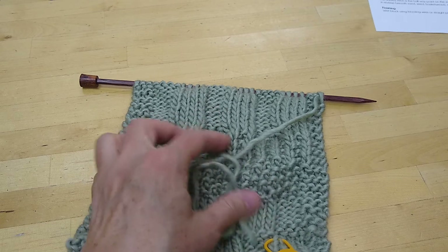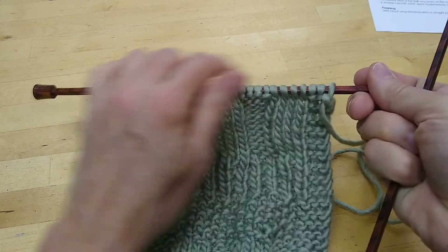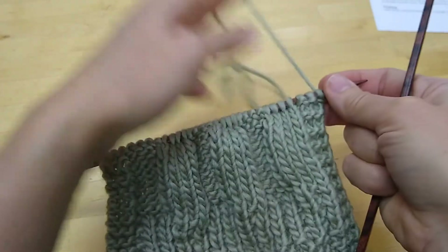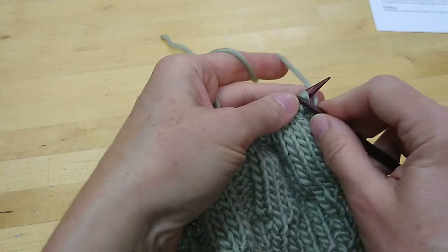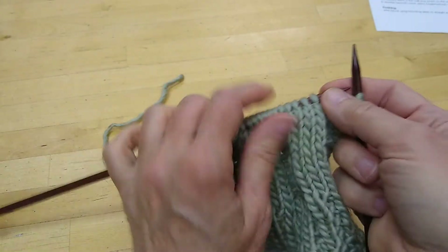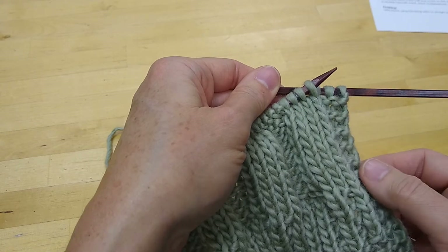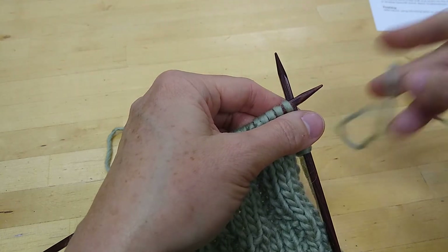The best way to join new yarn when you have a border running along the edge — like we do here with these three knit stitches running along each edge — is to knit those three stitches with the yarn you have been using. Now you are on the inside of the border, and this is a good, invisible place to change your yarn. If you were to change it right on the very edge, it's hard to make it look neat and it'll be noticeable, but here it will be very invisible.